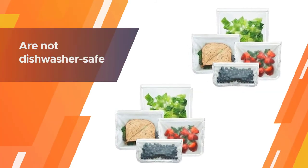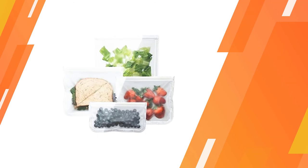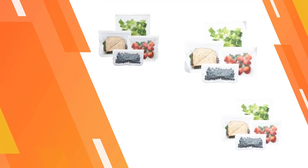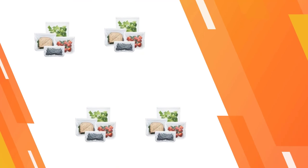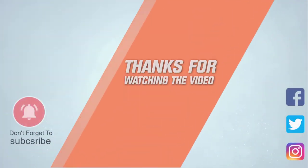They conveniently lay flat for compressed storage and are great for transporting snacks and sandwiches, as well as organizing non-food items at home and while traveling. However, these bags are not dishwasher safe and require hand washing. For more details, click the link in the description. Thanks for watching the video.